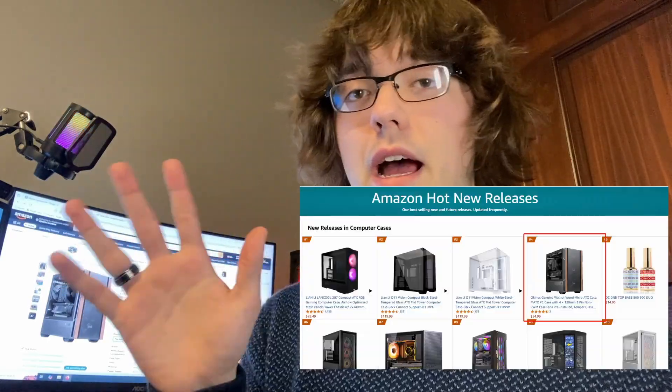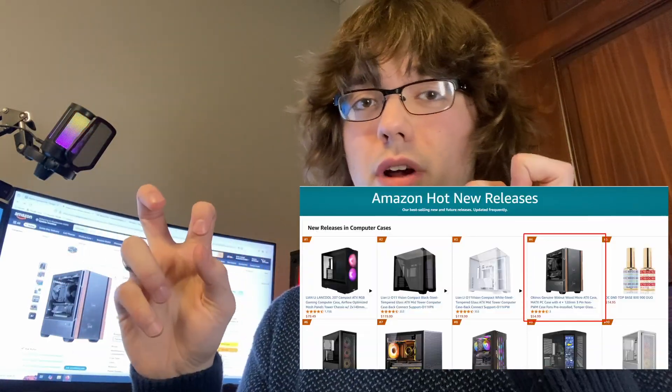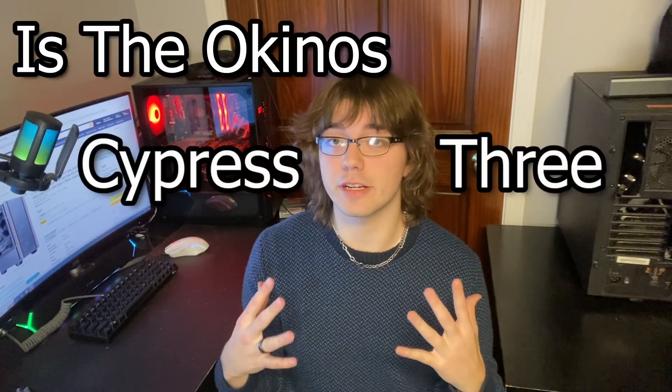Even though Okonos managed to land the Cypress 3 Wood in the top five of Amazon's hot and new products, there's only a handful of reviews and that leaves a lot of uncertainties and questions to be answered. So with a very objective scale of five main points that I find are very important in PC cases today, we will be deciding: is the Okonos Cypress 3 really worth it? But first, I don't feel like this review would hold any water without this disclaimer — Okonos did send me this PC case for free. However, I will not be pulling any punches. This is a completely unbiased, objective review of the case.